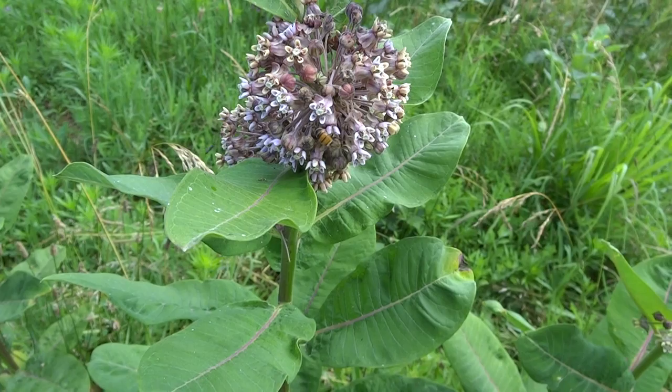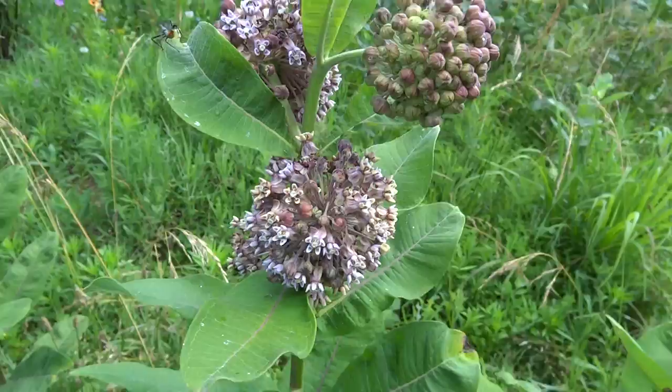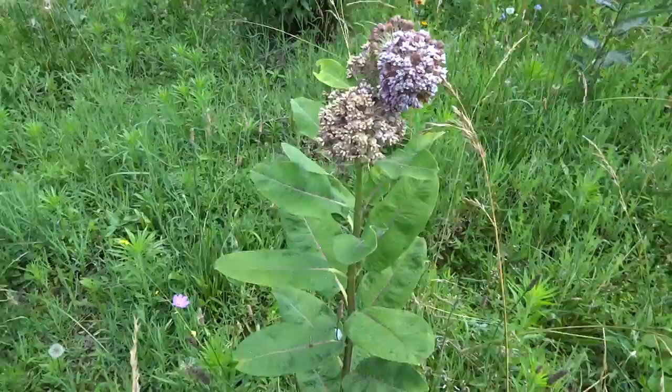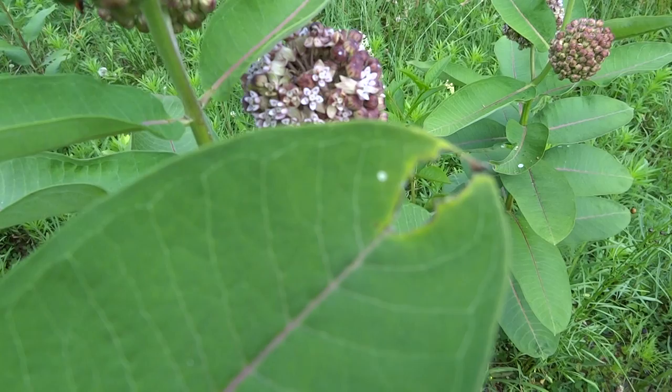This is a milkweed plant, and you can see a honey bee on it right now. Milkweed is loaded with nectar. Unfortunately for the honey bees, sometimes they get their feet entangled in the flowers and can't get off. But as you can see, one of the bumble bees just took off. But there are all sorts of bees on these flowers. There's another honey bee on the milkweed.